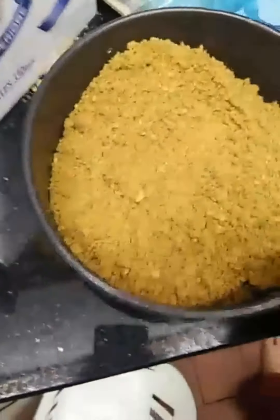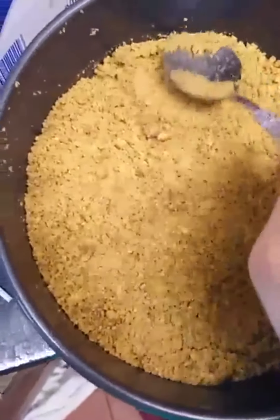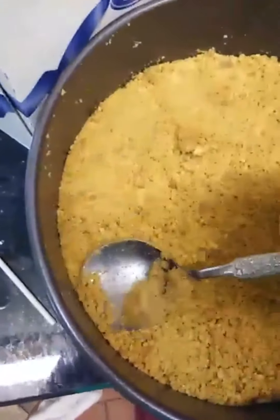Once you stir the butter in, you want to pour it into the cake tin you're using — oh, that's way too much. Spread it around evenly and start pressing it in; it needs to be solid, so just keep pressing around everything. Now put the biscuit base into the fridge.